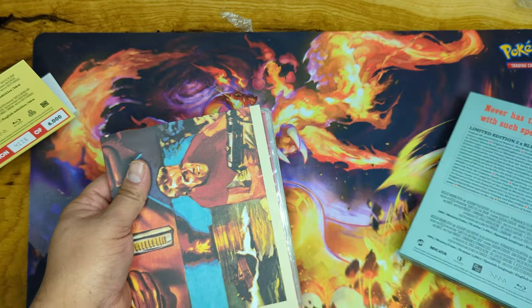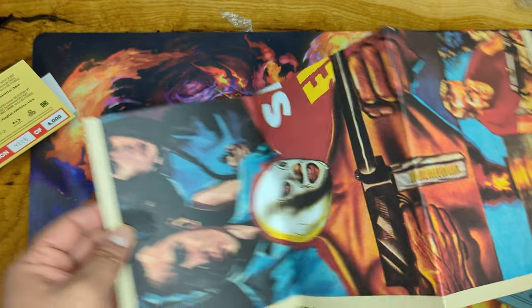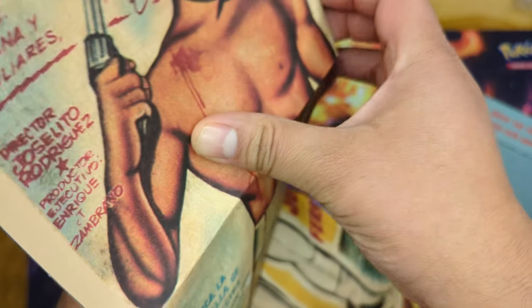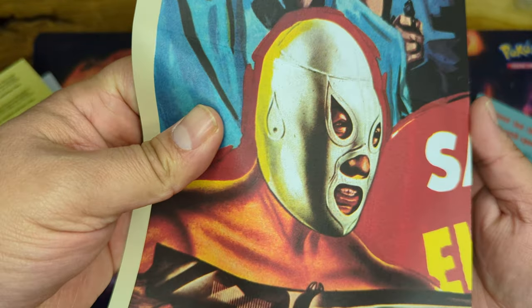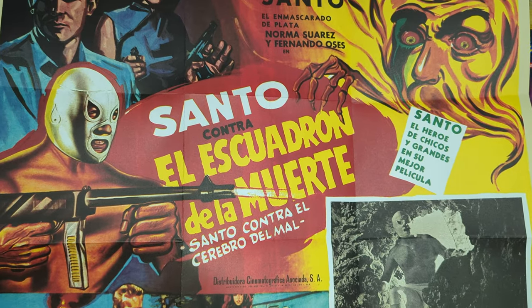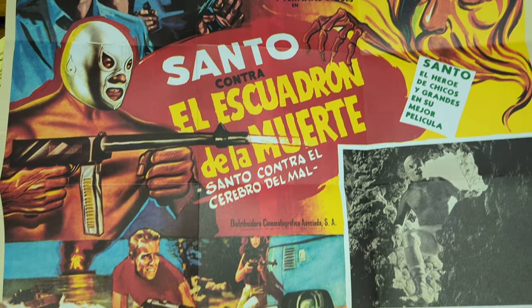Nothing like a cool old school poster — I might just throw this on the wall, to tell you the truth. I tend to save these. You gotta admire this old school artwork.